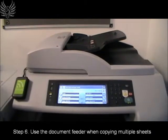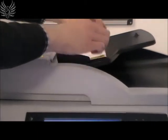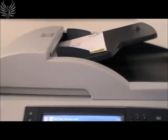When copying multiple sheets of A4 paper, use the document feeder on the top of the printer. Insert the documents as shown.